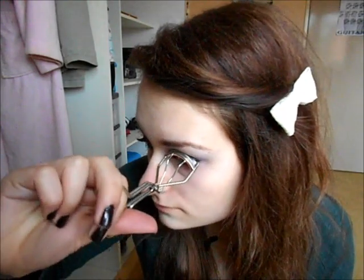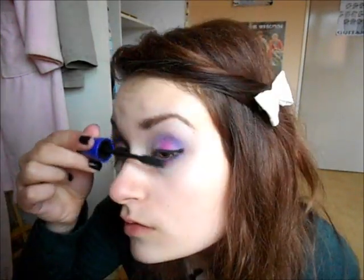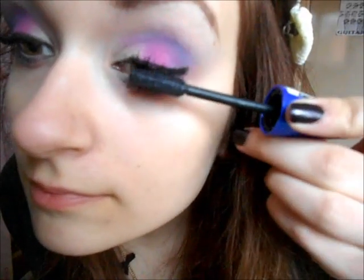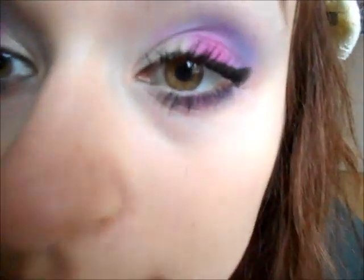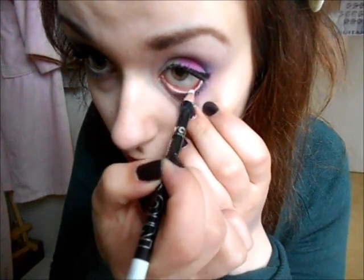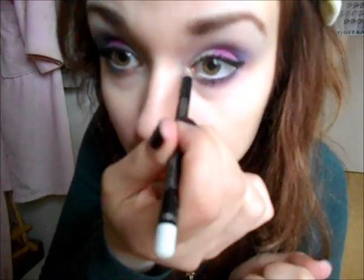Now I'm going to curl my eyelashes and then apply some mascara — I'm using the Maybelline The Rocket Volume Express Mascara, it's a really nice mascara — to my upper and lower lashes. The last thing I'm going to do is take a white eyeliner by NYC and apply it to my waterline to make my eyes look bigger, and to the inner corner to brighten my eyes up a bit.